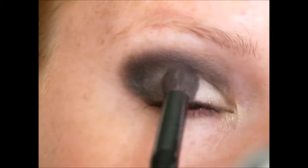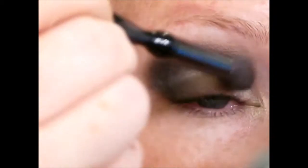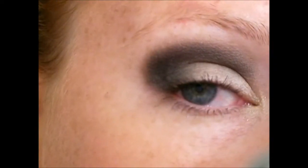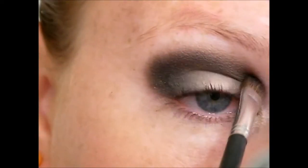Then go all around where you've laid down that color with a fluffy brush, basically patting and stippling around the edges. Then just make sure you darken any areas that needed it. For me it was by the bridge of the nose and the crease.